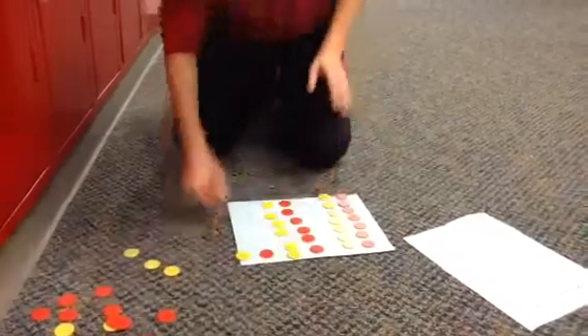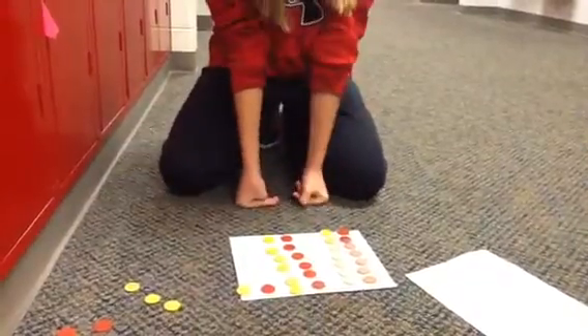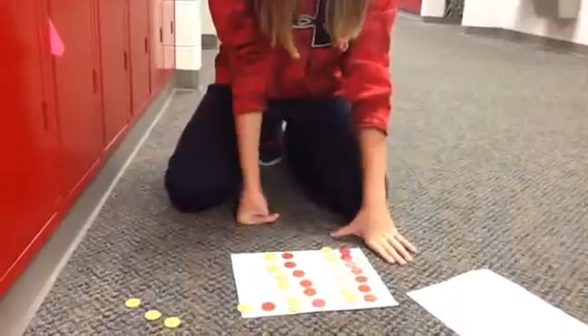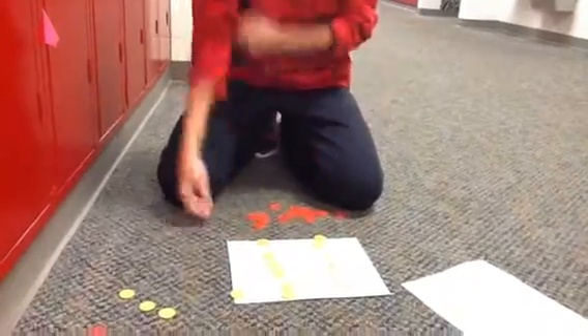All right, so now since it is multiplication we have groups of zero, and since it's two negatives multiplying by each other, we have to take off the negatives because two negatives multiplied by each other equal a positive, and then we will be left with positive 14. Thanks for watching.